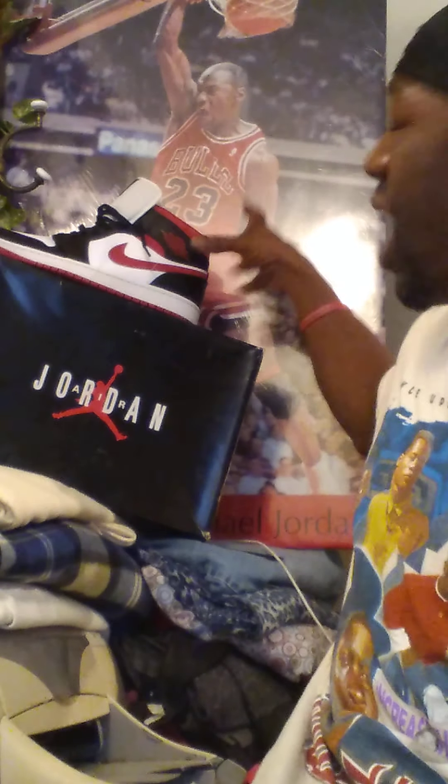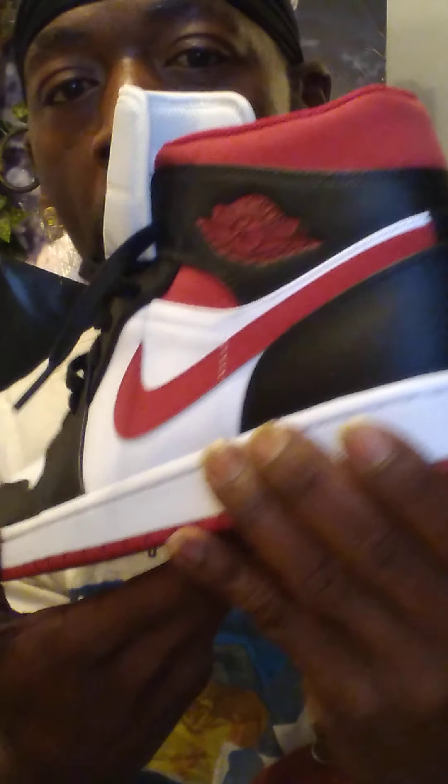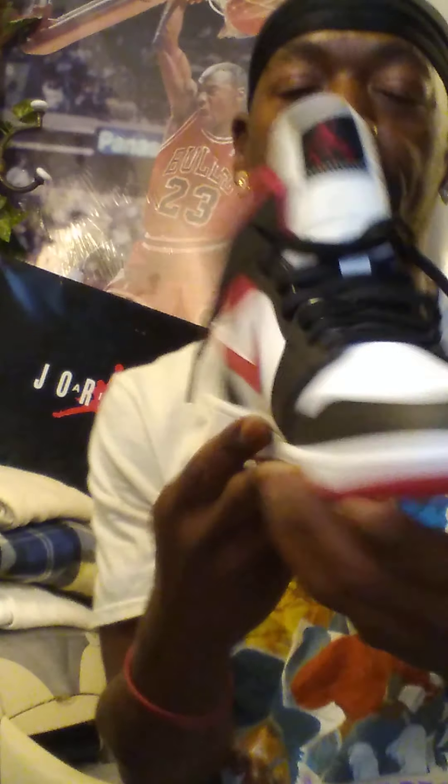The next shoe I have is the Chicago Bulls Inspiremen Edition. This is the Chicago Bulls Inspiremen Edition from the Chicago Bulls colorway basketball team. This is a nice exclusive Chicago Bulls team color. Very nice — I had to keep that in my stash.